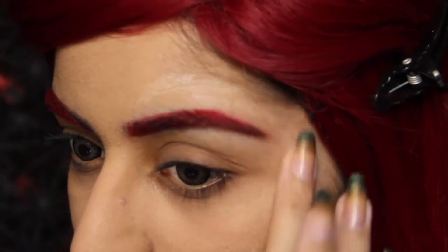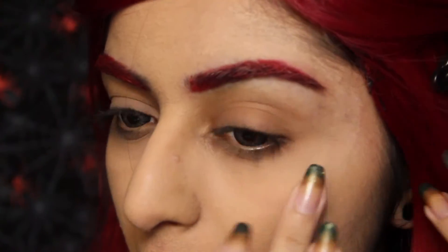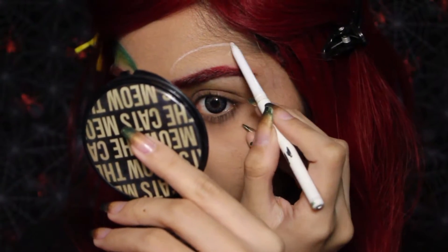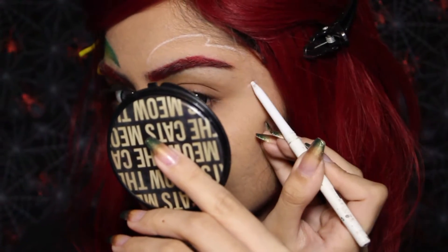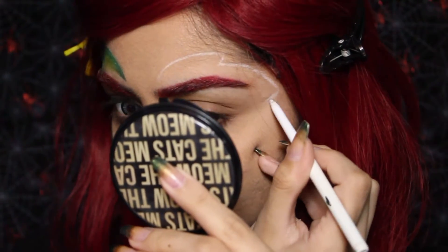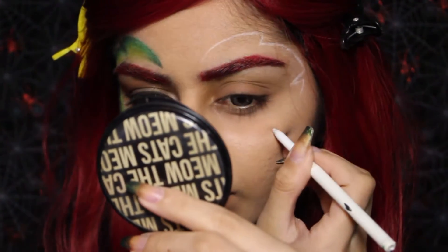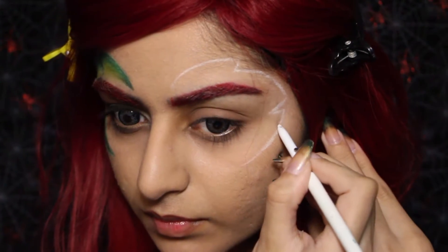I'm using a white eyeliner to map out the leafy shape I'm drawing around my eye. Here's a tip to make it flow with your face a little better: I position the leaves quite strategically around my eyes to better frame them. The first point kind of coincides with the arch of my eyebrow, the second point coincides with the angle of my usual winged eyeliner, and the final point on my cheek ends around the middle of my pupil. It basically just helps frame the eye and look more like a part of your face. You can definitely alter this to suit your face shape better.